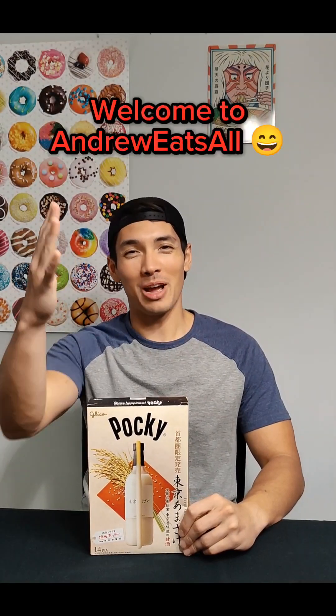Well hello again, I'm Andrew Rietal. Thank you so much for joining today — doing just a really quick one, a really fun one though. So as you see, these are Pocky, and they are sake-flavored Pocky. I am very excited to be trying these. When I saw these in Japan, I definitely had to get them, and I've definitely been waiting to try these. So let's just jump right into it and see how they taste.